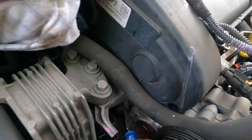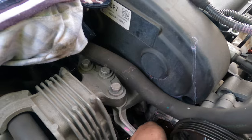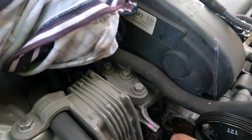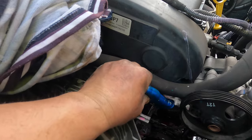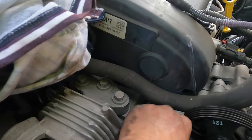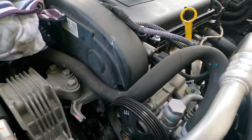Everything nice and clean - all the silicone is out. Get the rags and clean them up. Make sure it's super dry. Put a firm layer of new silicone - I suggest everyone use the gray silicone. The gray one is stronger and better.